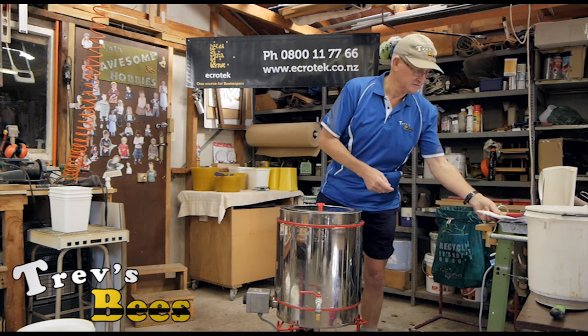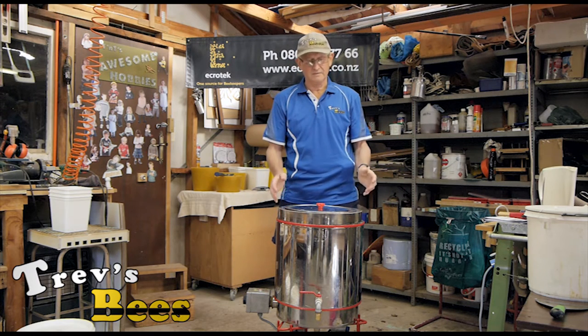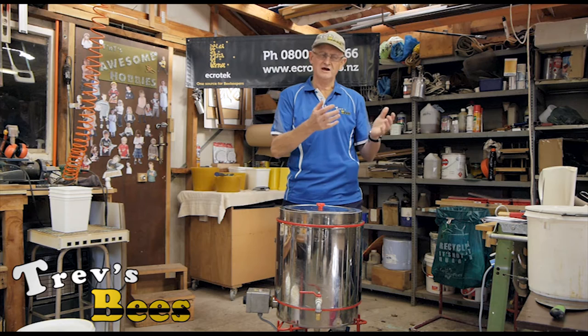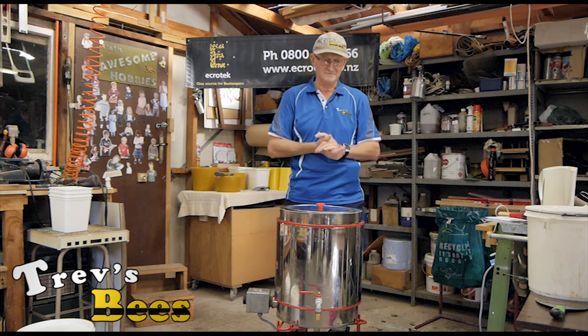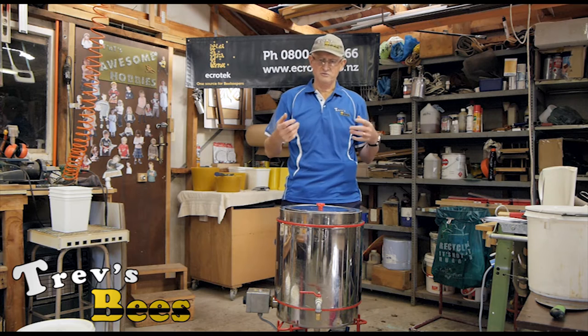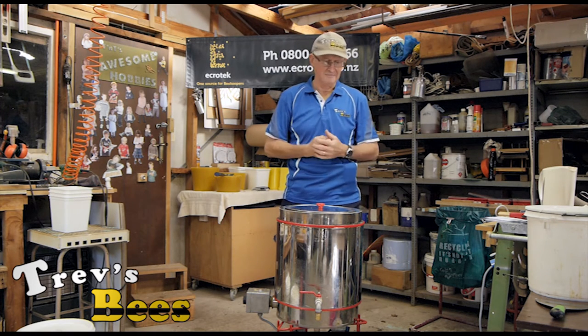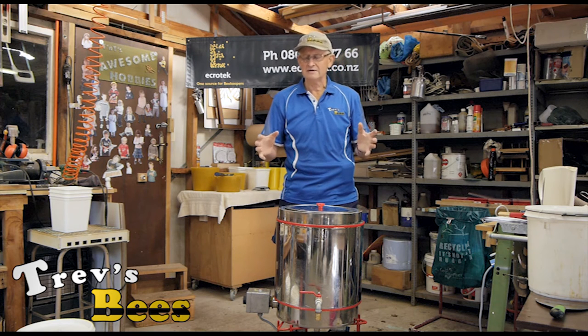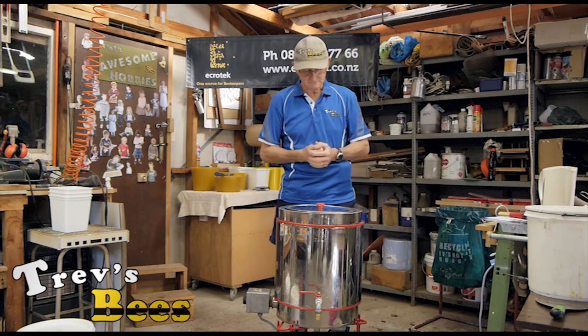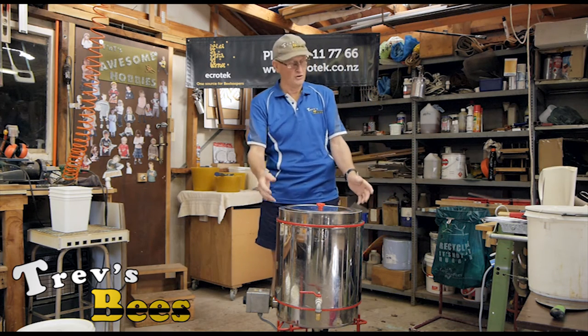So this video is to show how to use this. You've seen my other video of the solar wax melter — there's still a place for that — but when you're generating as much wax as I am, in conjunction with my friend who's a packer, we needed more than that.